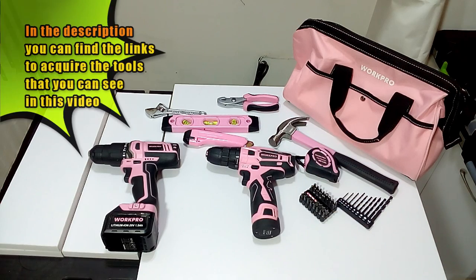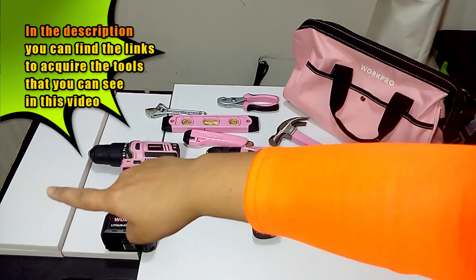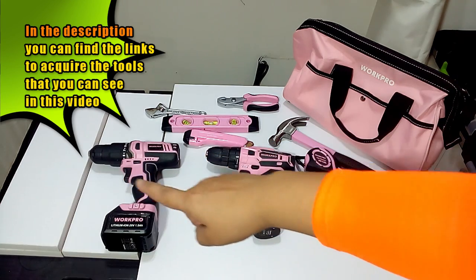These are the pieces that we will use to assemble the project: MDF covered with melamine, 18mm thick — 3 small pieces and 1 large.